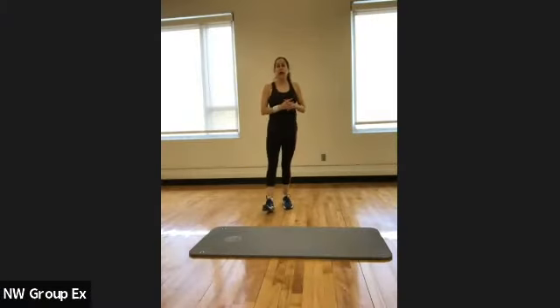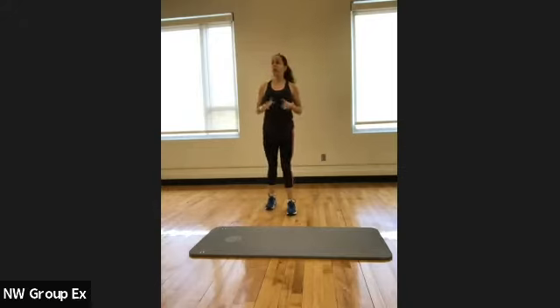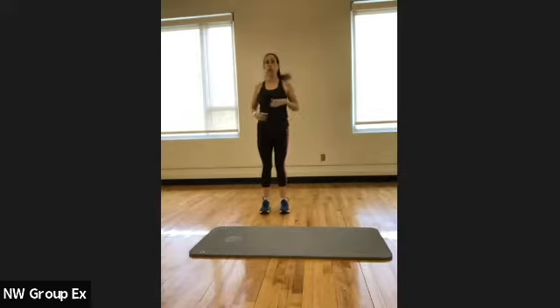Welcome everybody. My name is Maria. This is Strength and Stretch. We are 45 minutes, which will allow us a little bit more time to do a little bit more stretch, a little bit more strength, more balance, and just kind of take our time working our way through the exercises that we do.